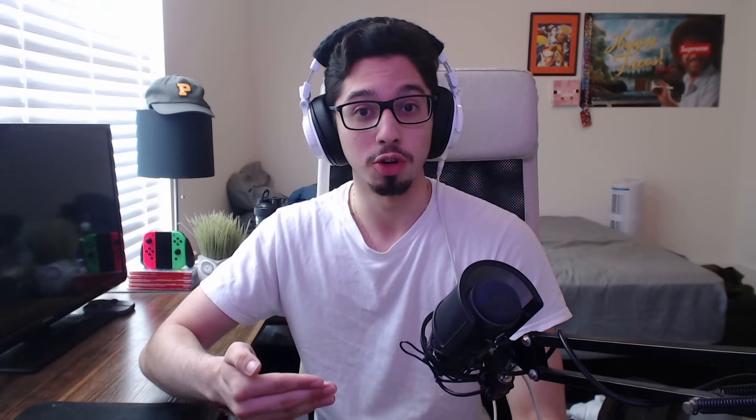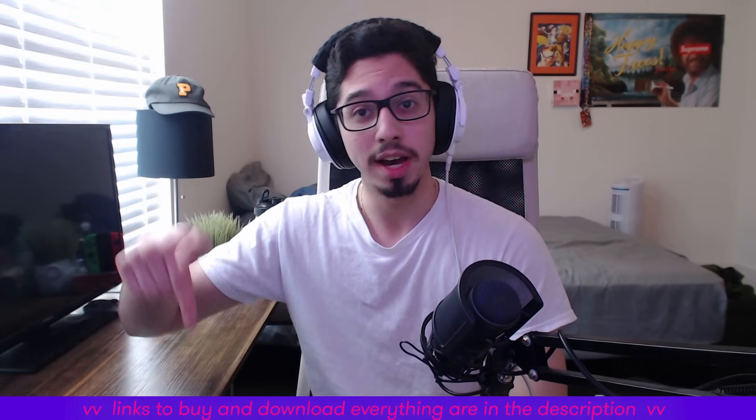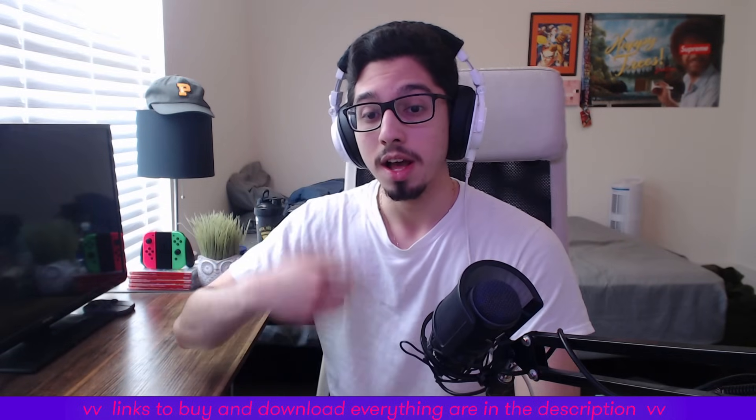First things first — you might notice from the last video, four and a half years ago, this isn't a Blue Snowball. I don't use a Blue Snowball anymore. About a year and a half after I posted that video, I switched from a Blue Snowball to an AT2020, the USB Plus version. If you want that microphone — and I think it's a great microphone for the price — you can buy it via the link in the description.